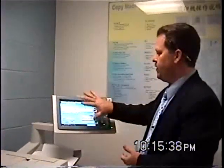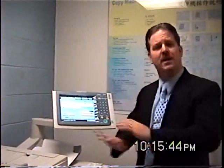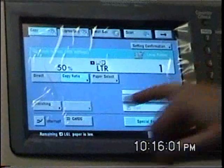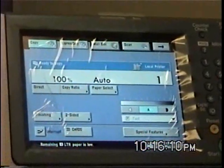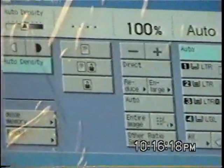Now that we've gone over everything on the front screen, there is a new option that Canon put on. They want to try to make your life easier, but I know that only about 5% of people use this — but I have to show you. Do you remember how I was telling you to hit copy ratio, 50%, done — and then the finisher to staple? I'm going to stop that and show you express copy. It puts everything on one screen now. You don't have to use this, but it is an option.